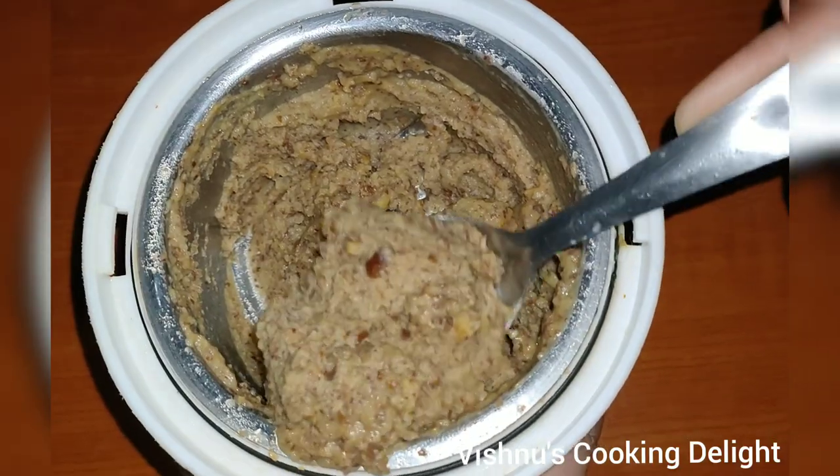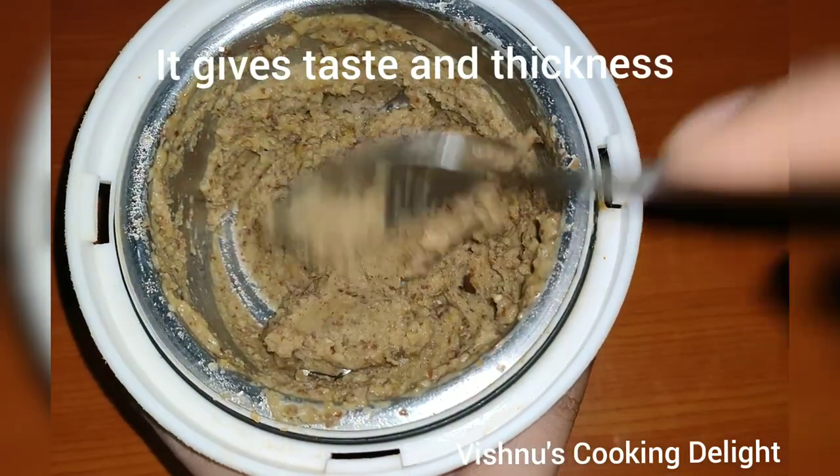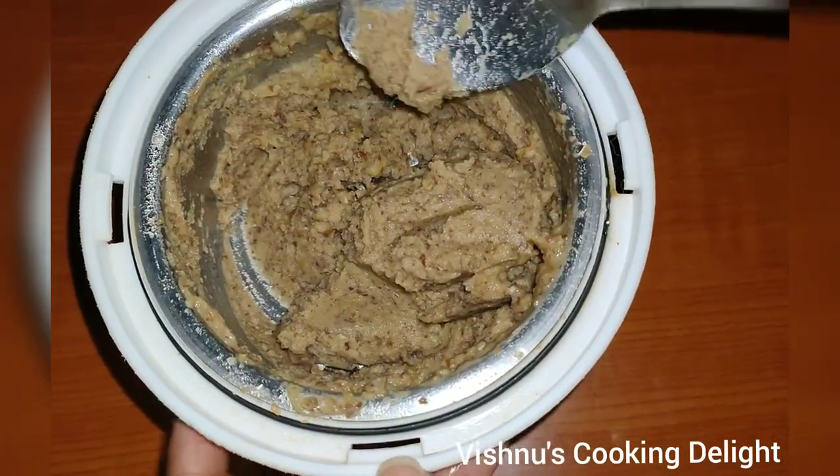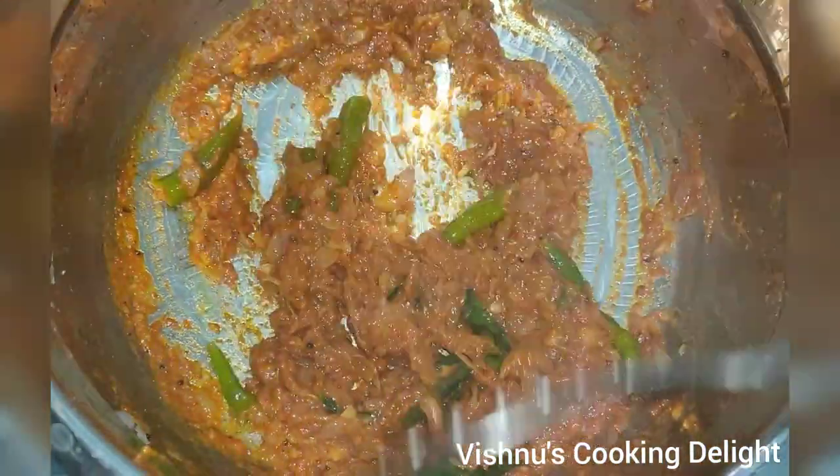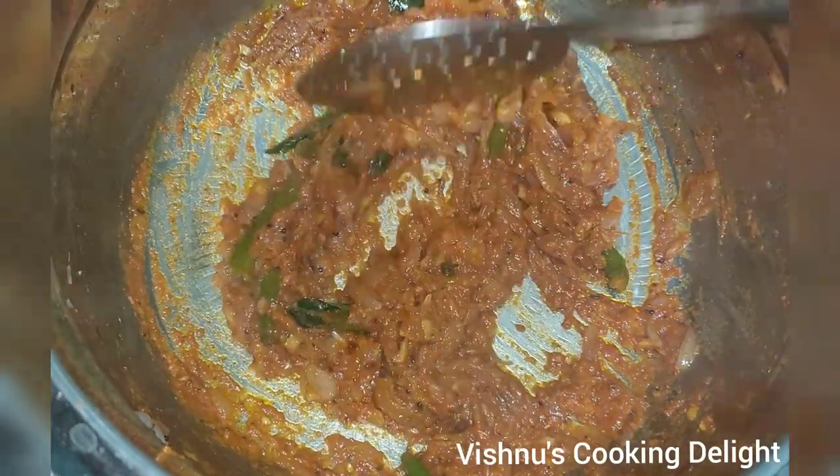Let's check the color and taste. Now we have one side done. Now we need to make the color.